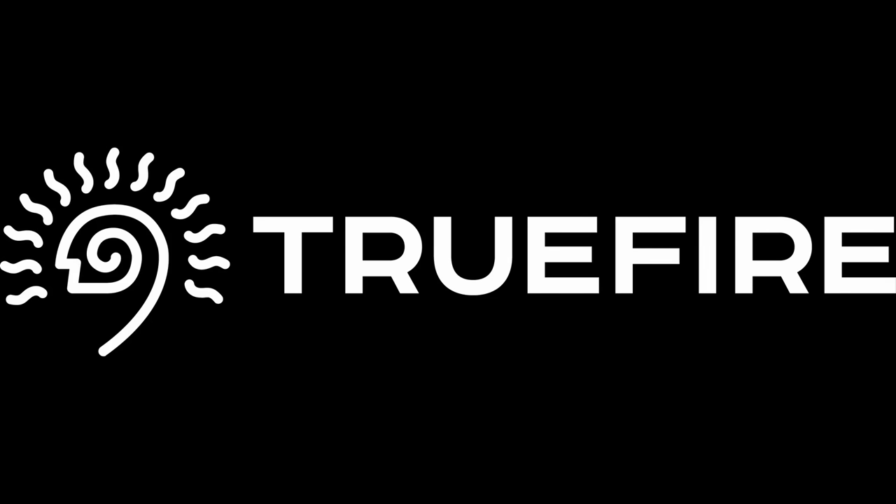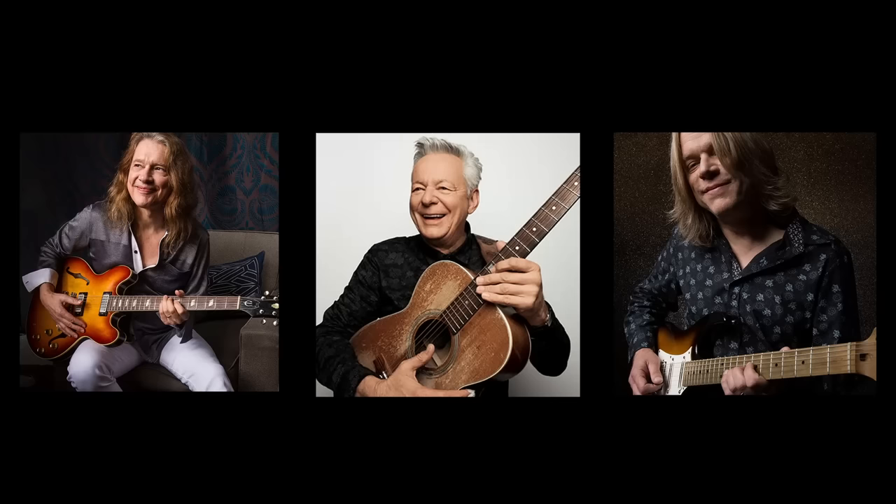This channel is supported by Truefire. Truefire is an online library of lessons from some of my favourite players — there's thousands of lessons on there. You can use the promo code JNC40 to get 40% off any of their courses.